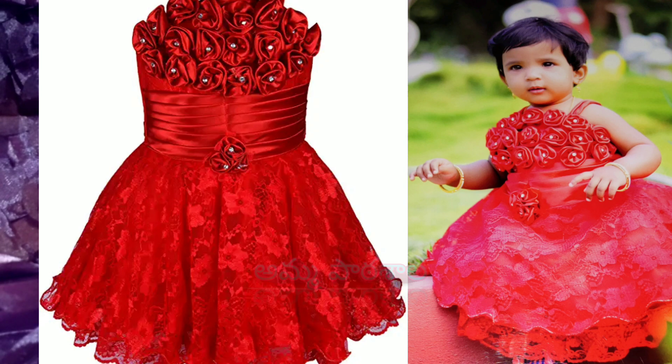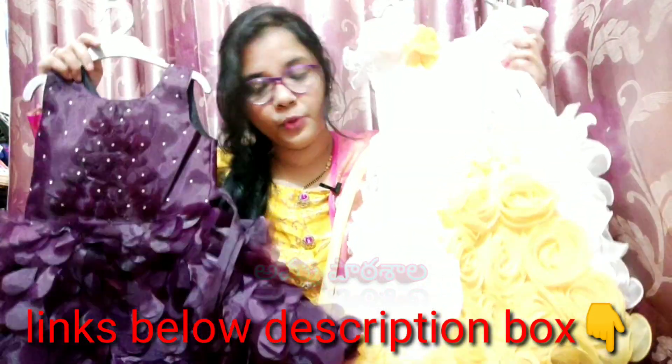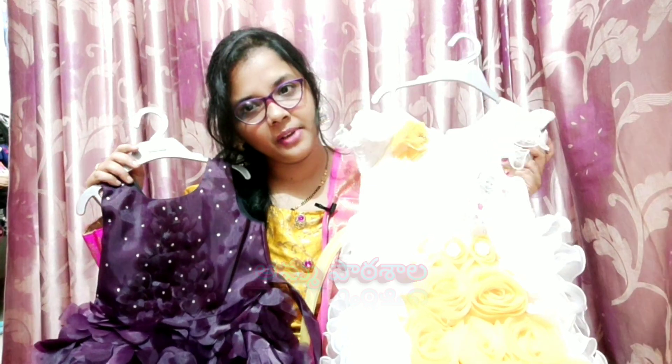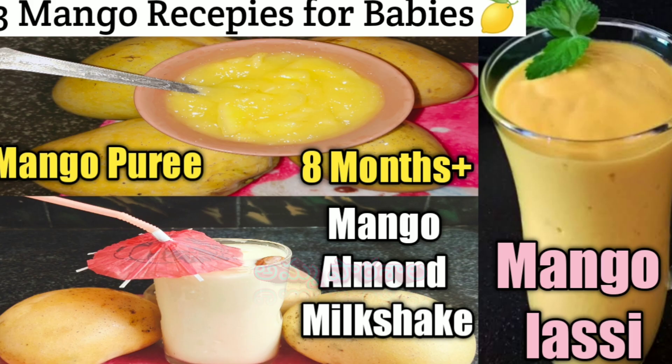This is a red color frock. You have to check the links in the description box to see both frocks. Thank you so much for watching — stay tuned to our channel for my next video. I hope you enjoyed this video. Namaskaram, bye bye!